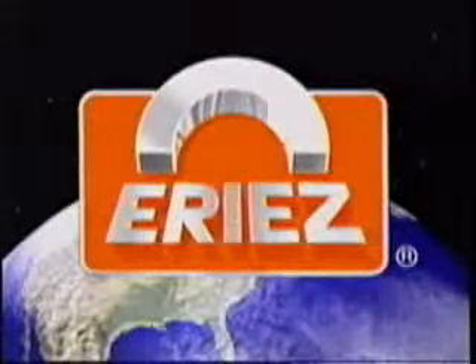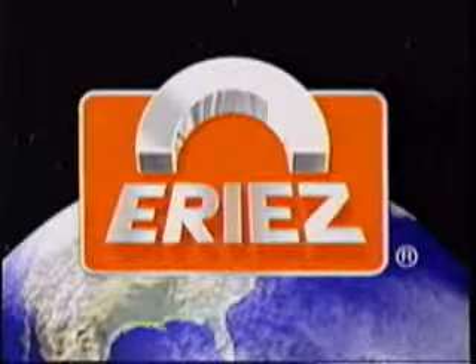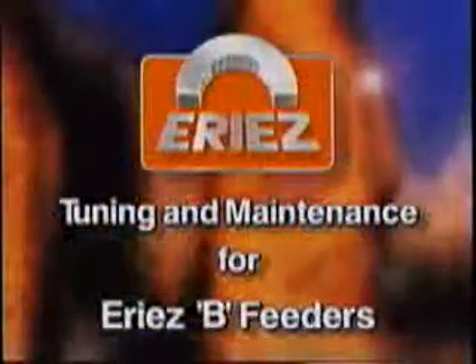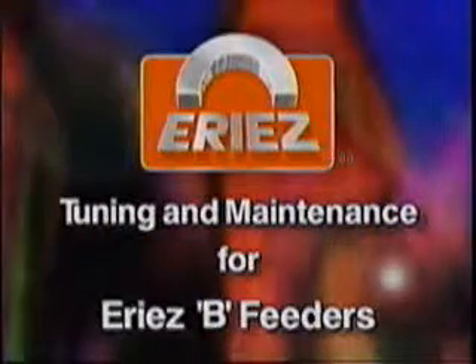ERIES MAGNUS — World Authority in Advanced Technology for Magnetic, Vibratory and Metal Detection Applications. This video will assist you in tuning ERIES-B vibratory feeders as well as offering several troubleshooting and maintenance tips.